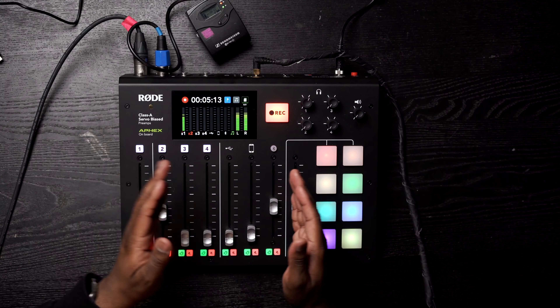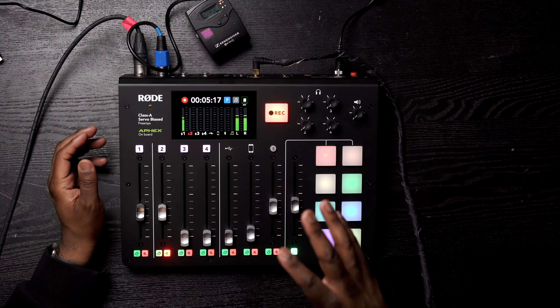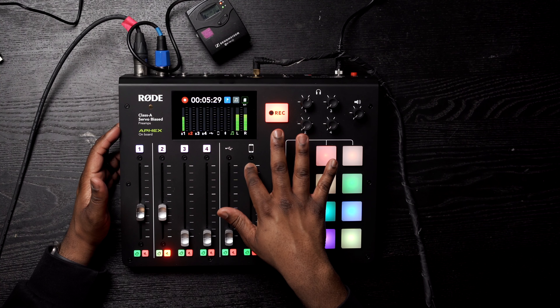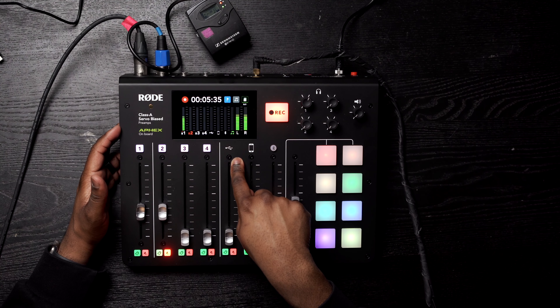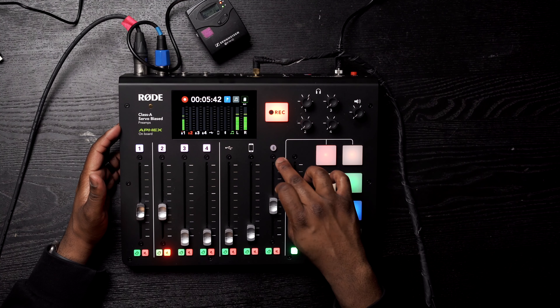The next section is what I call the multimedia section. It has USB inputs, and an auxiliary port jack — I'm just calling it the aux jack for simplicity. You can plug in an iPod, iPad, etc., or plug in a media device or your computer via USB-C.